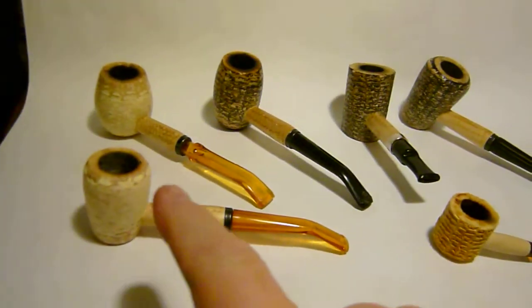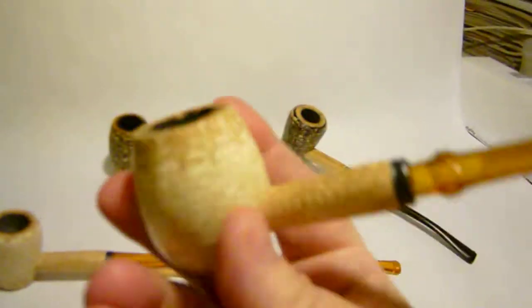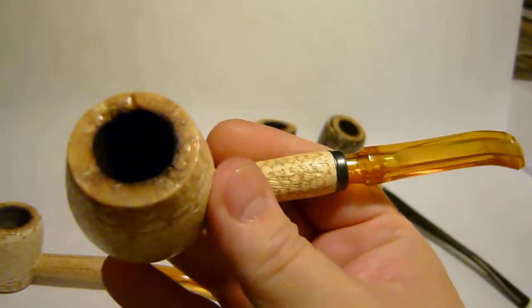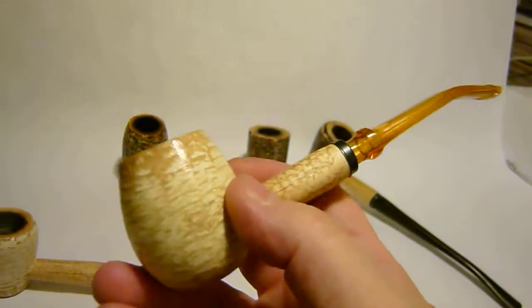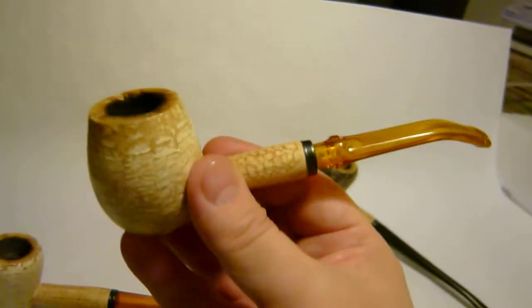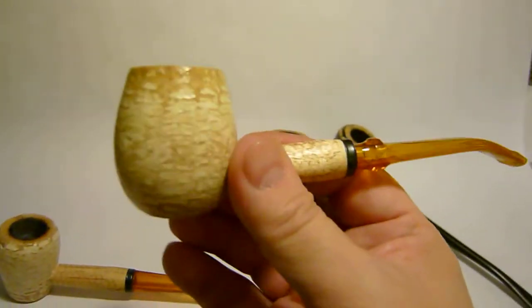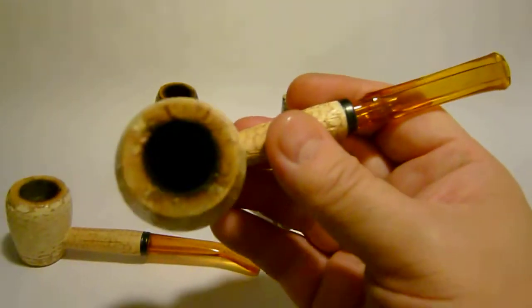It doesn't heat up too badly, but it does a little bit. This is one of my always go-to models — this is the Diplomat. This is an amber stem bent Diplomat. This pipe is beautiful. This one is furnished, but it's not painted black or anything like that. Heavy duty pipe — I guess you'd consider this a large pipe. This stays cool and it smokes extremely well. Definitely one of my favorites. I've got three of these and I alternate them.